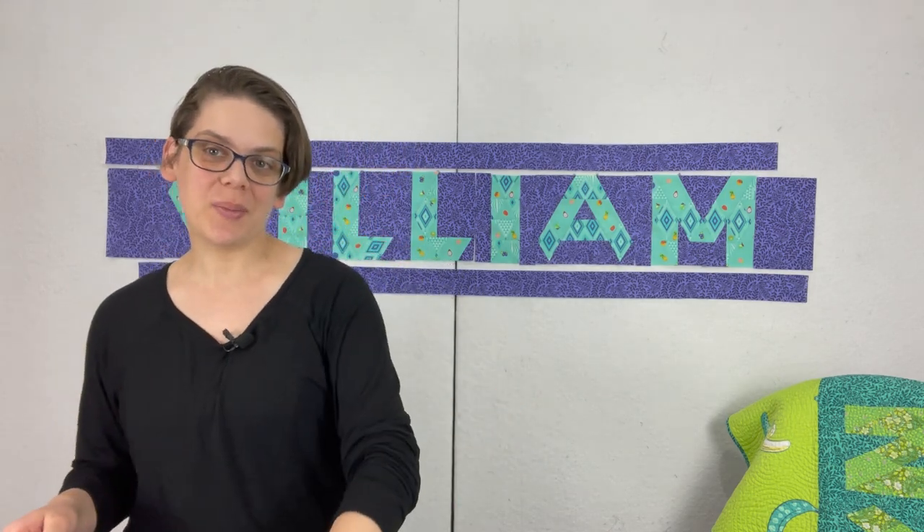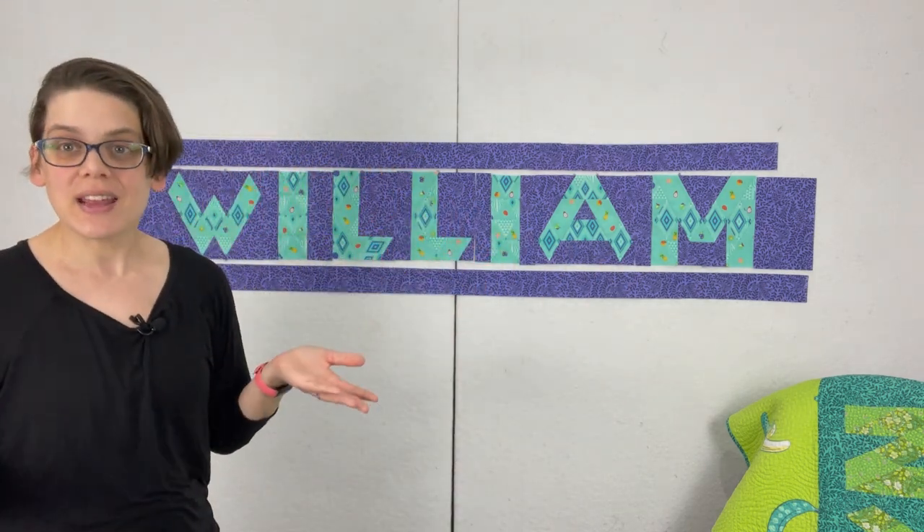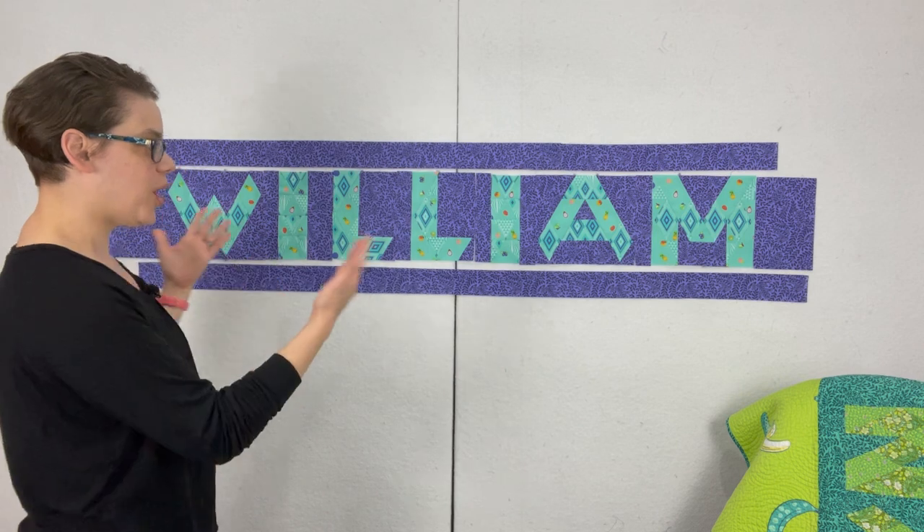I'm Julie Herman of Jaybird Quilts and welcome back to the Alphabet Soup Sew Along. I hope you have enjoyed our lessons so far. Today we're going to take all the information we have learned in the previous lessons and put that together to make the name quilt. The name quilt is exactly as it sounds — a quilt with your name on it.